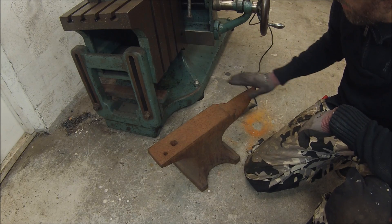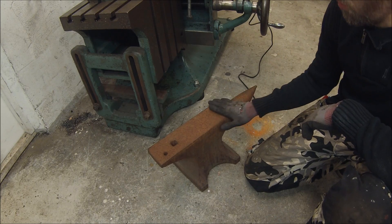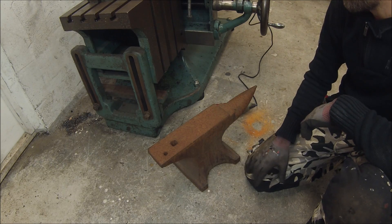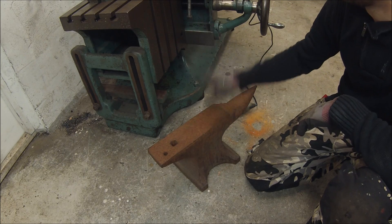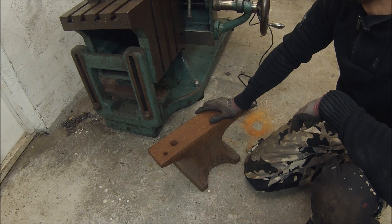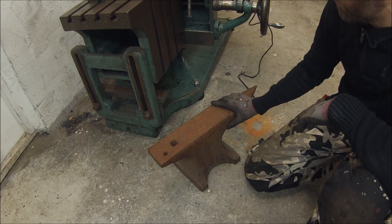A friend of mine bought this anvil handle and he wanted me to true up this surface and also the bottom surface of it. So that's a really good project for my shaper, which I haven't done anything else to but test run it. So I know it runs, but now I gotta learn the shaper and this is a perfect job for it.